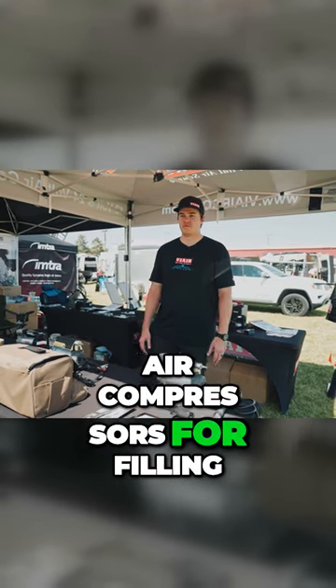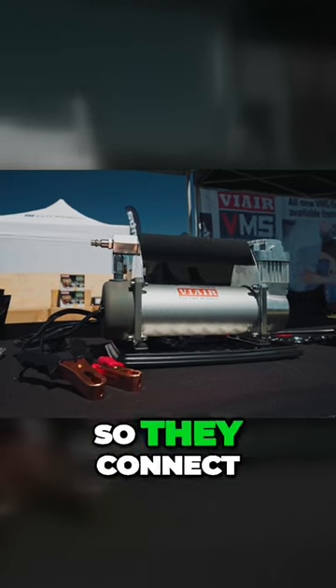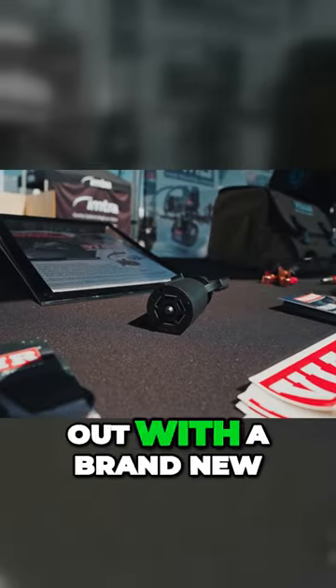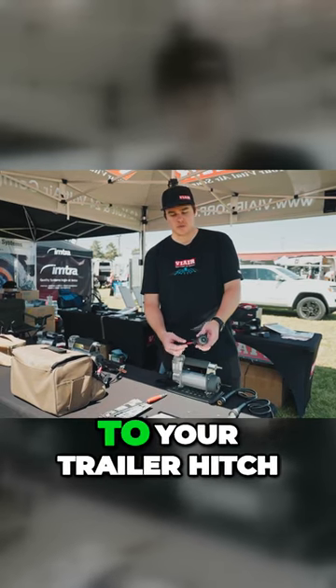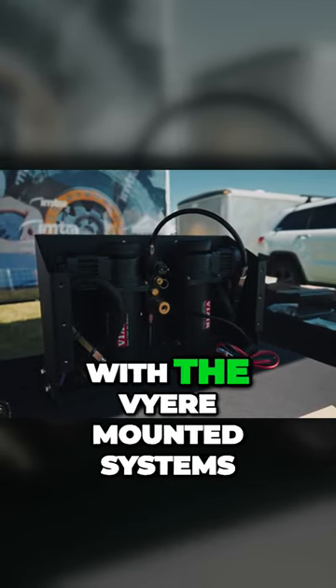We make air compressors for filling up your tires — basically they're all 12 and 24 volt systems, so they connect directly to your battery via battery clamps. We just came out with a brand new seven pin connector that you can use to connect your compressor to your trailer hitch power source.